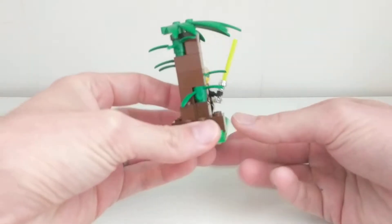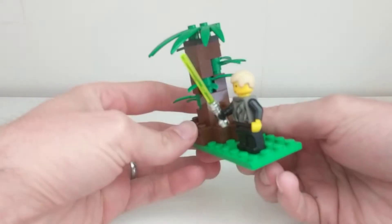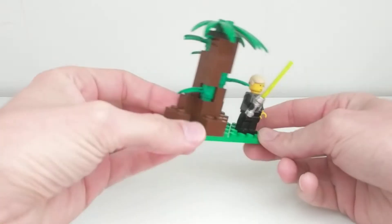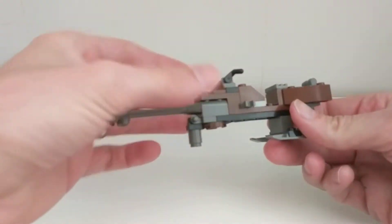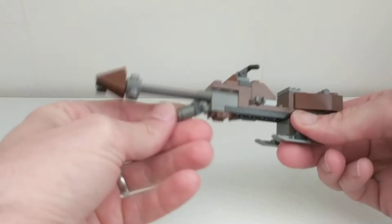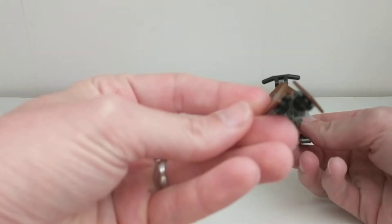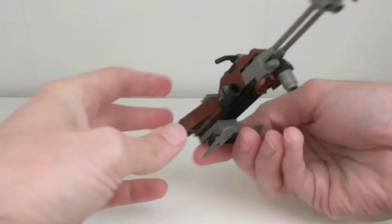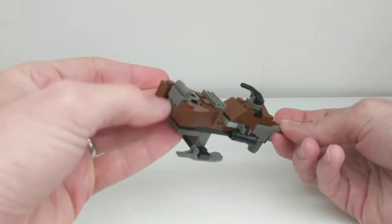The set comes with a side build, which is a terrain — a brick-built tree — and it comes with two speeder bikes with a retractable foot, a blaster, and a backpack in the back.